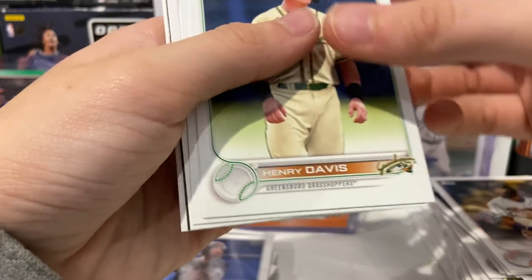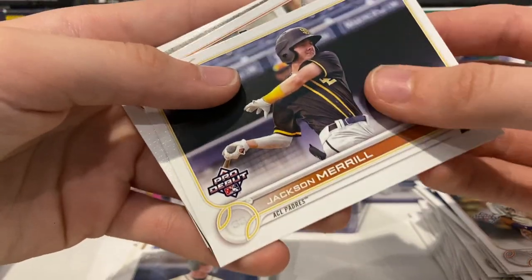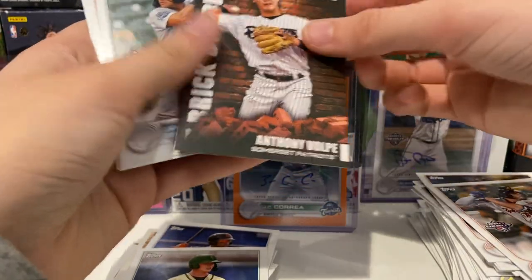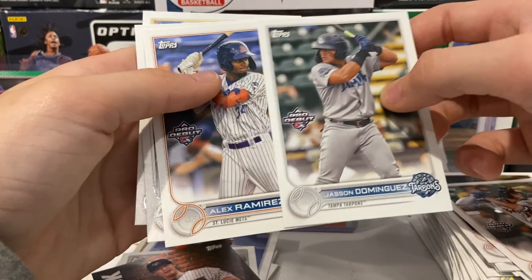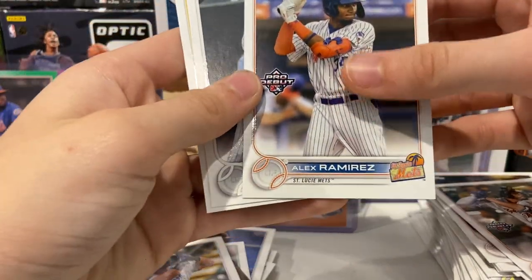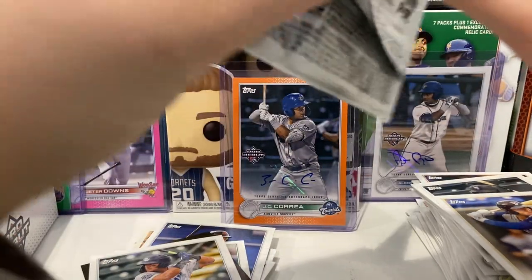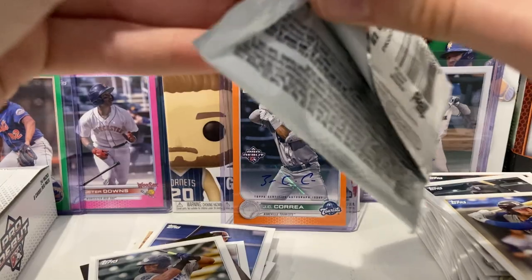Let's see if there is a bigger hit than the JC Correa out of 25. To start off the pack there's a Henry Davis — I love Henry Davis — Jackson Merrill, and then a Roberto Compost, and right after that is a brick by brick Anthony Velope — check the numbering, no numbering, but I like these brick by brick cards. And then there's a Jason Dominguez — I like Jason Dominguez, he was one of the top prospects in fall league. Then we got an Alex Ramirez, Oscar Colas, and Francisco Alvarez. That was a good pack — we got Jason Dominguez and a Henry Davis, two of my favorite players.